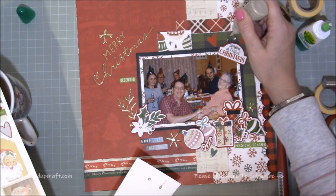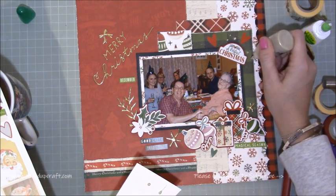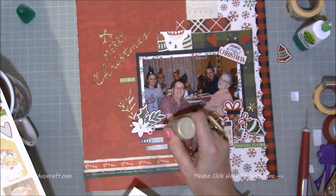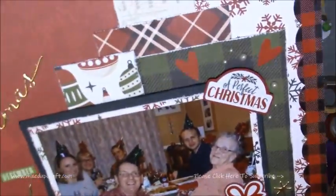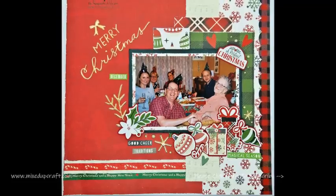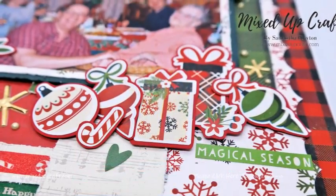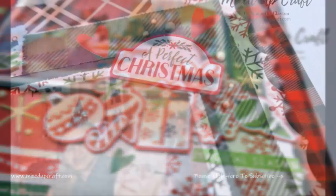I know I'm coming to the end of the layout because I've got my Nuvo drops out. This is the pale gold that I used, and it just brings a really nice shimmer with a kind of greeny feel to it, so it matched in really well. And there you can see — although it's a very quick layout, all you missed was me sticking everything down. I really love those traditional green colors and the photo with all our Christmas hats on — just another nice one to pop in my scrapbook album.